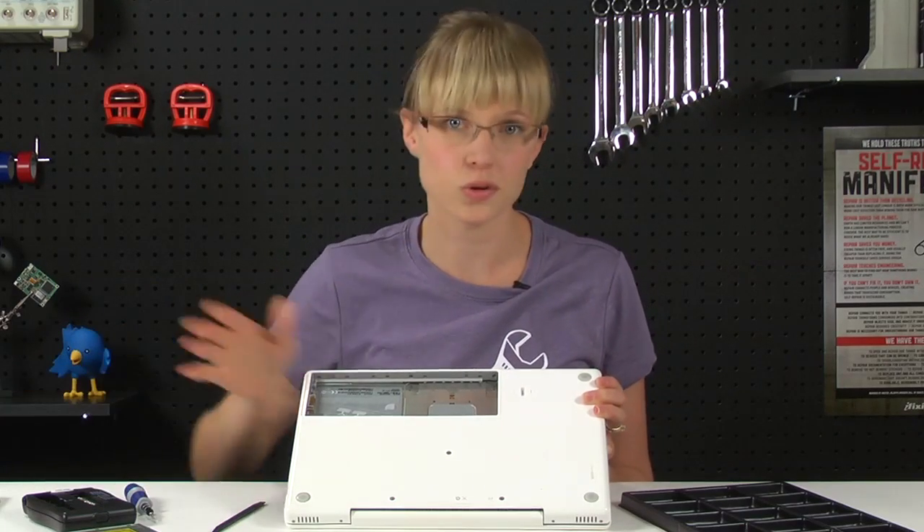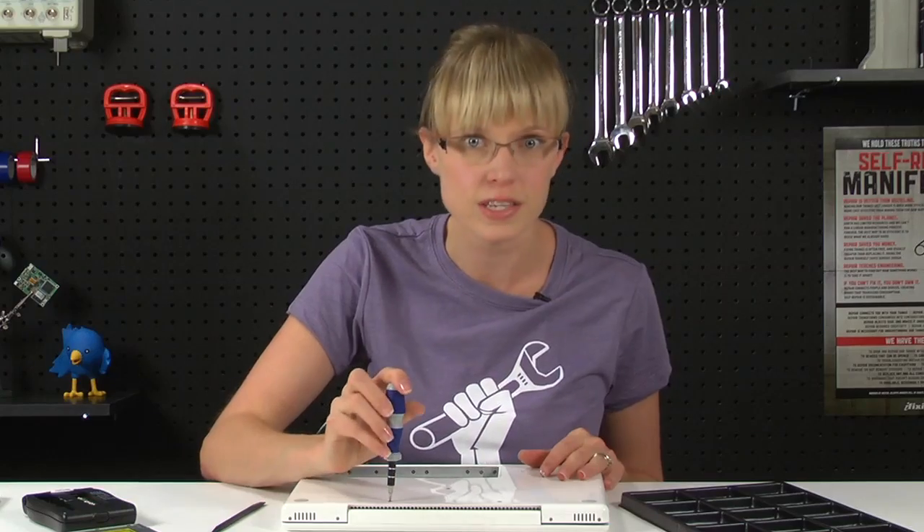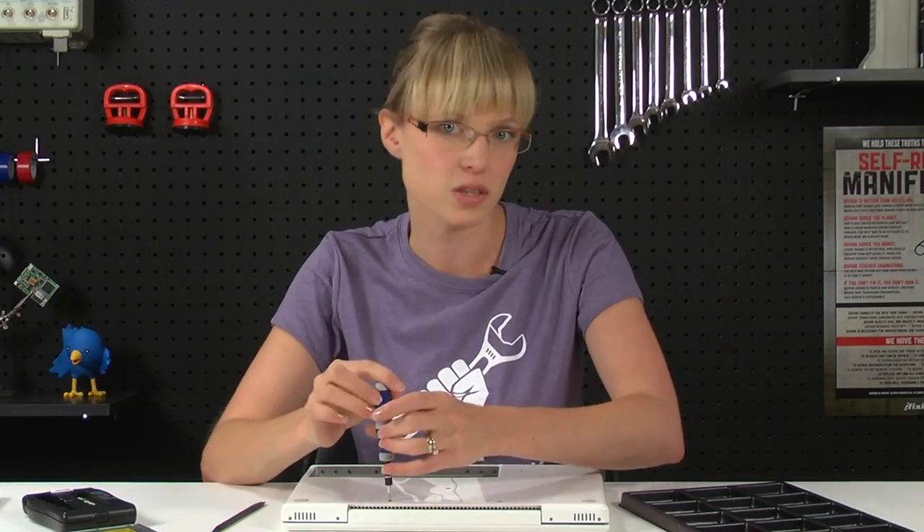There are several screws I'm going to have to remove before the top case will come off, but make sure you're following the repair guide, because you don't need to remove every single screw that's visible — only the ones that are necessary.